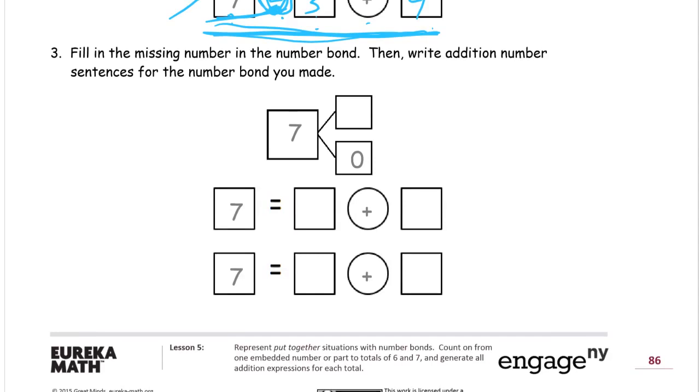Number three: fill in the missing number in the number bond and then write addition number sentences for the number bond that we made. These number sentences are going to match this number bond — they'll have the same addends and the same total. We've got a total of seven, and if this is zero we need seven more to add up to seven. Seven plus zero is seven — anything else we put in here just wouldn't work. And here we've got two backwards number sentences, so we can write seven equals seven plus zero.